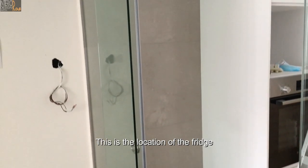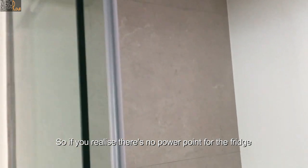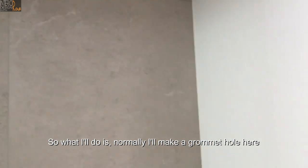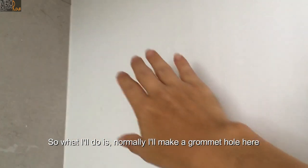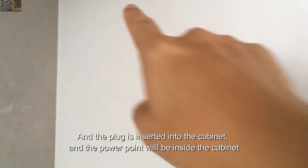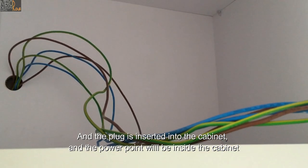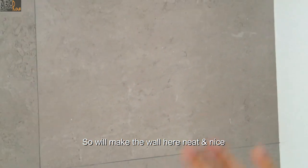This is the location of the fridge. If you realize there's no power point for the fridge, what I normally do is make a groove hole here, and the plug goes through inside the cabinet — so the power point is hidden inside the cabinet. This makes the wall here neat and nice.